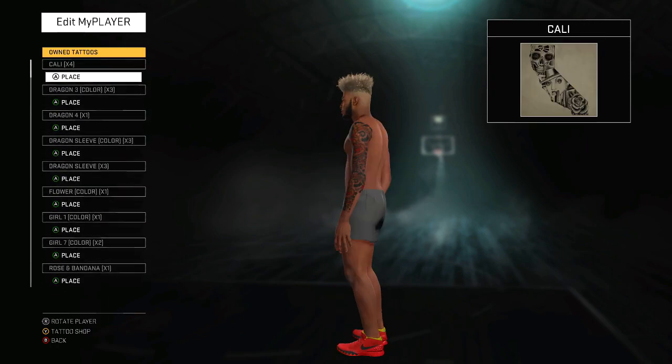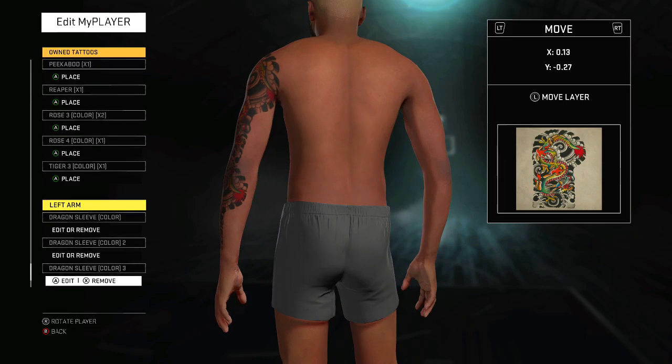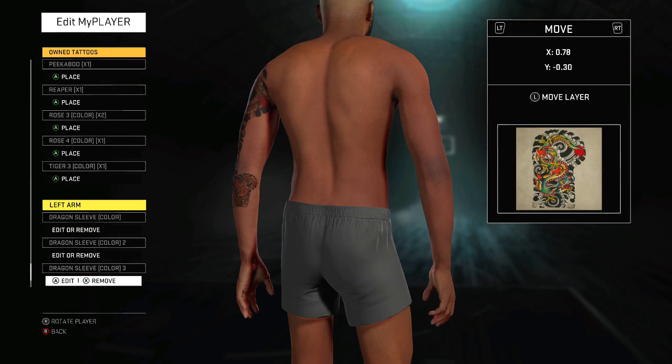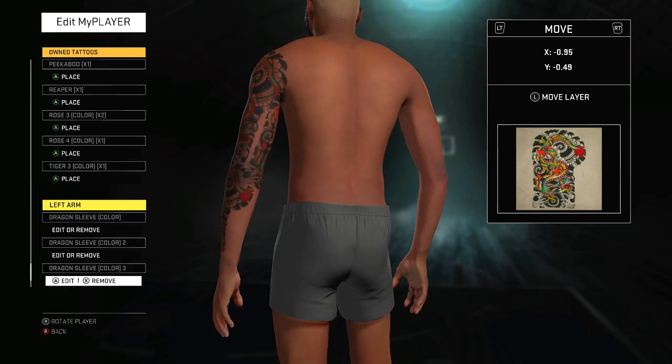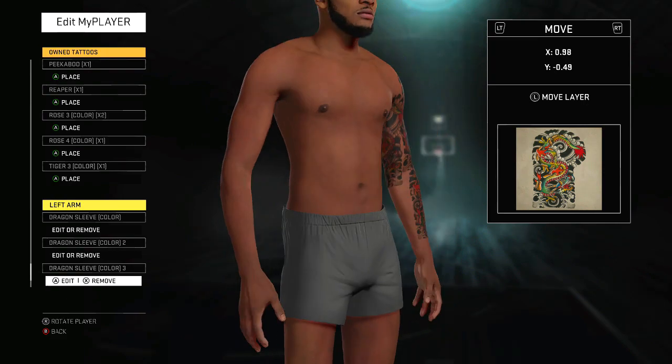Now you've got the front part, the outside. Now you want to hit the inside, so we're gonna go with the dragon sleeve again on the left arm, but this time I'm gonna move it towards the inside, because you want the full sleeve to cover around. It's gotta look wavy. Move that, scale it, make it as big as possible.